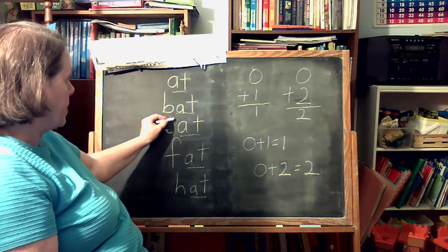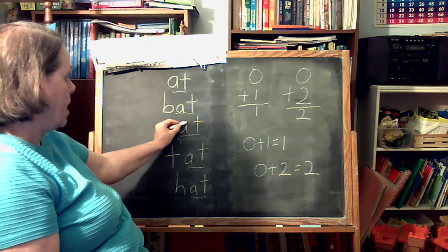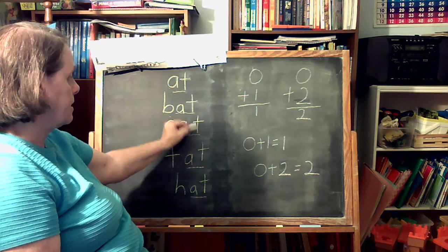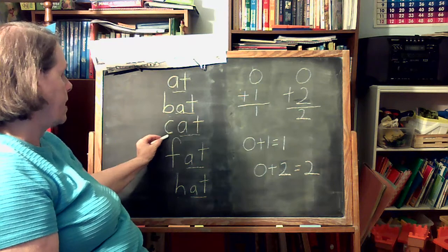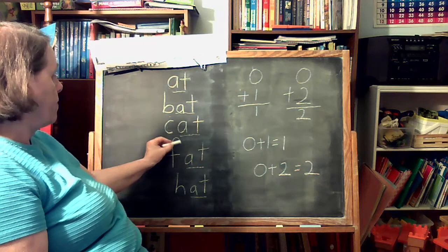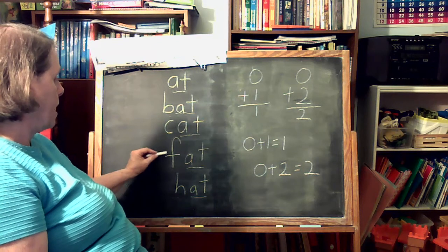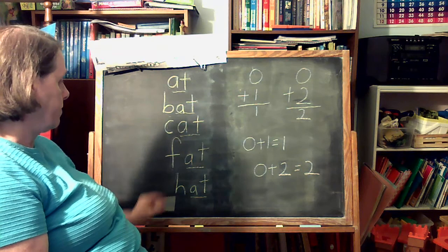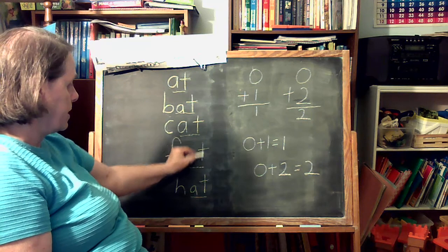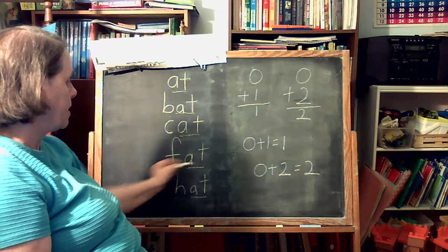For CAT, we have C — it's just half of a circle — then our A with a circle and stick down, then T: stick down, across. C-A-T. For F, we start here, go up and around and down, then the stick and go across at the top. Circle around, stick down for A, stick down and across for T. F-A-T, fat.